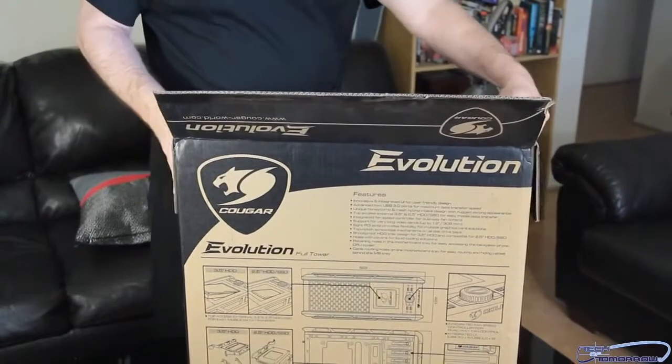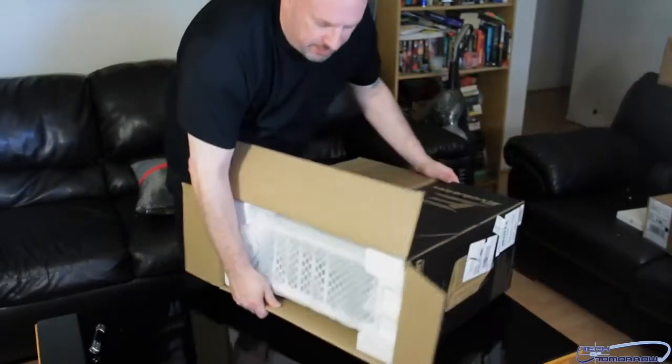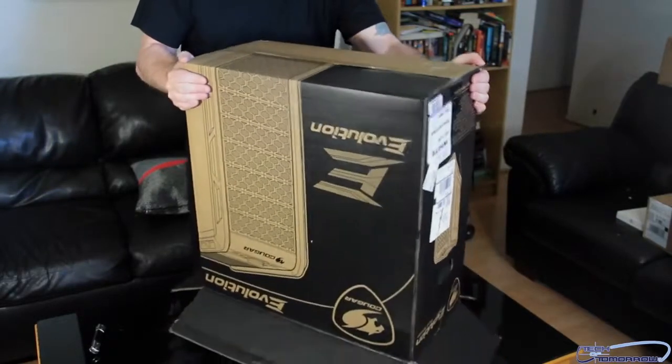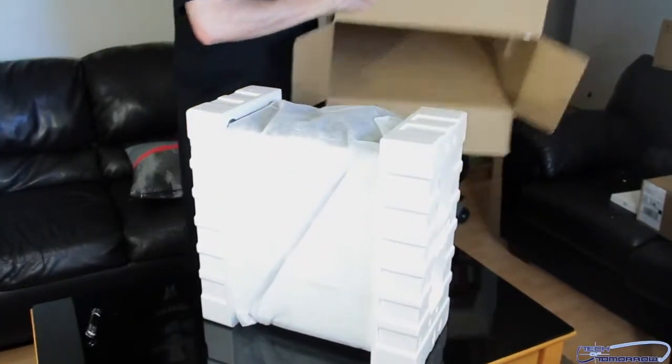Looks pretty cool. That's what it actually looks like in the box before we take it out. So I'm going to go ahead and pull it around and get it out.